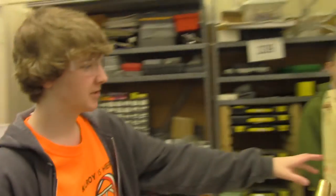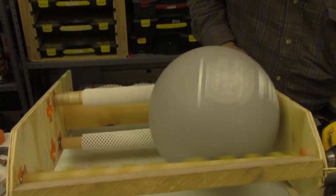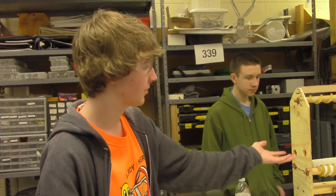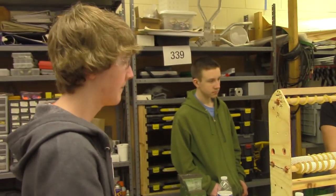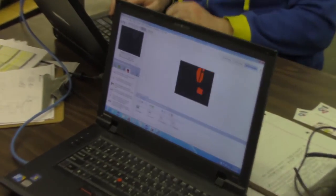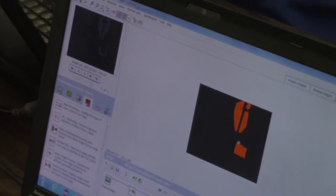The rollers aren't close enough together so they don't pick up the ball effectively. We need to move the rollers closer and cover them with a more grippy material. But it's a step in the right direction — it's reading a blob, just not the right one.